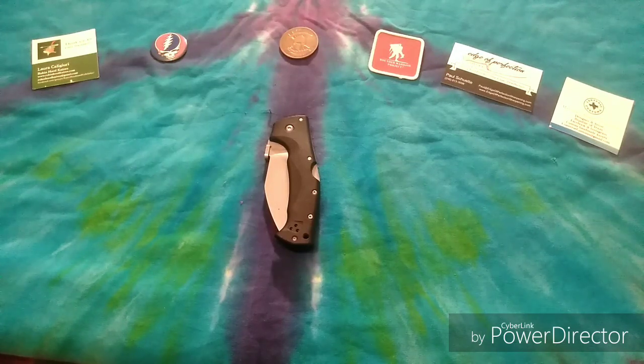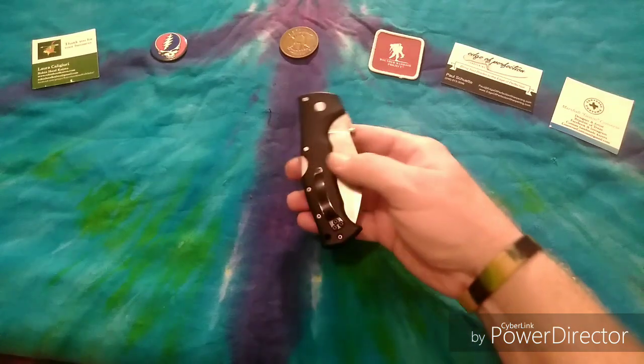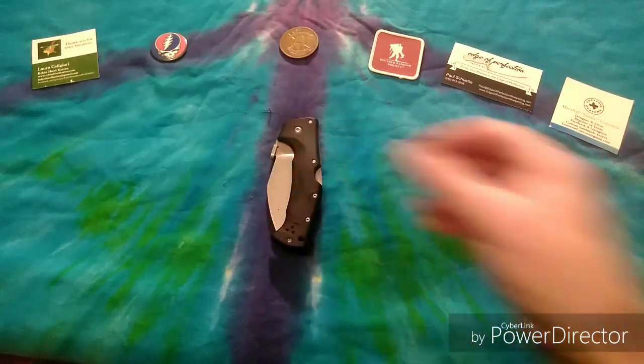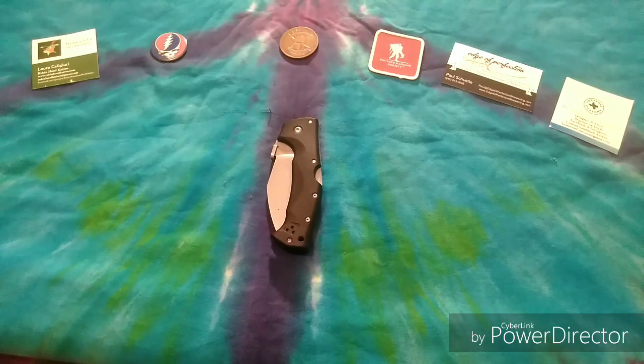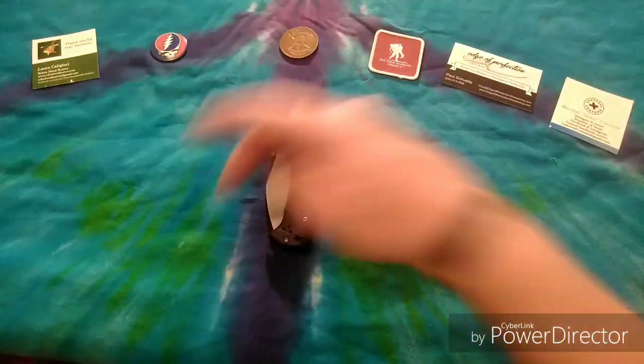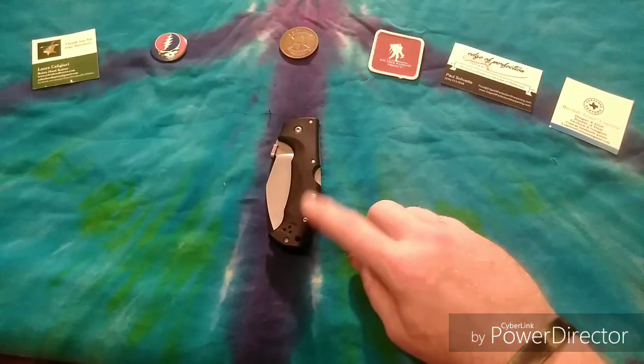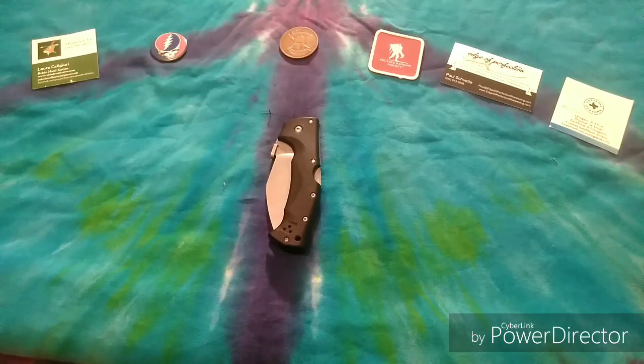That leads us to the point where it's time to get down to the nitty-gritty — the knife of the hour, the knife we've all been waiting for, or at least the knife that I've been waiting to review. Tonight's review knife is the Cold Steel Raja 3, and it is a really excellent hard-use kukri style folding knife. Once it's been broken in — and you can tell Brother Gonzo has broken this in — the action is slick as butter.